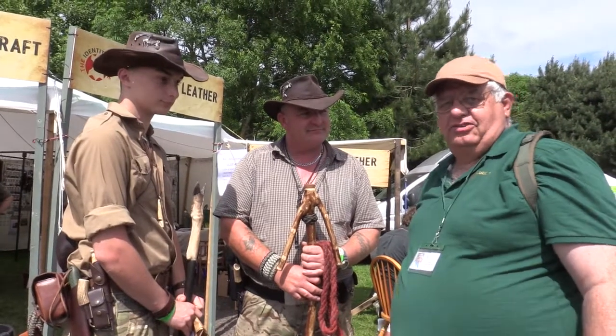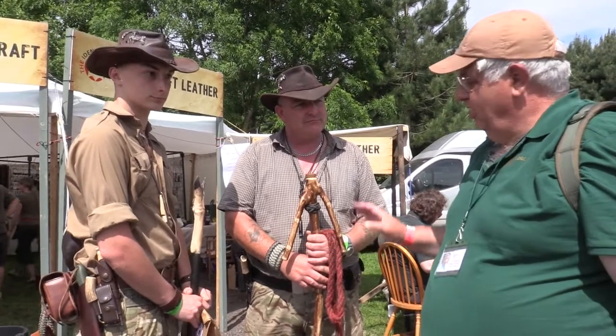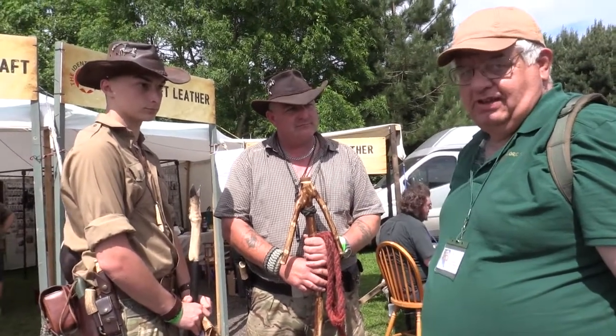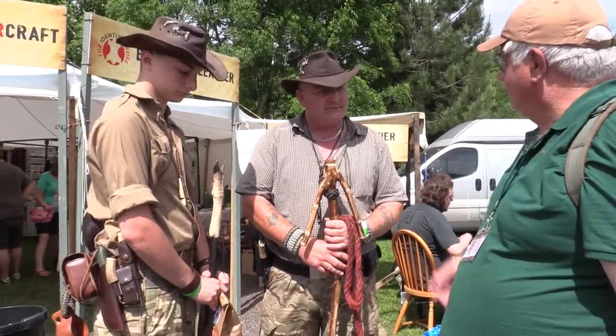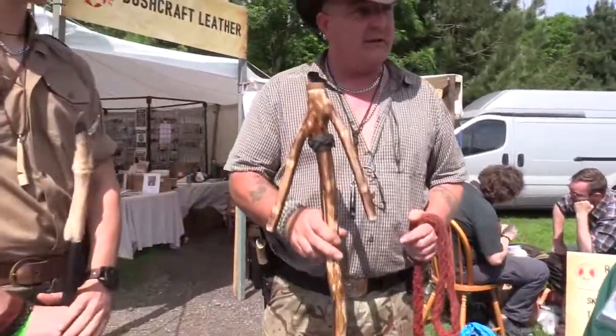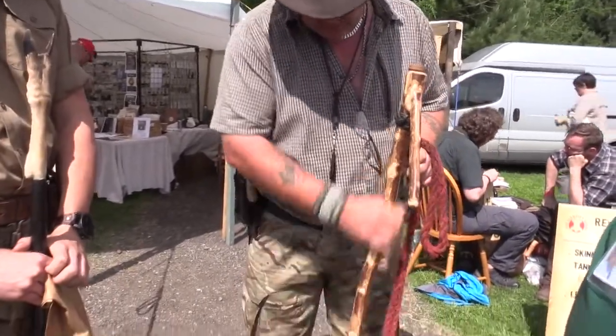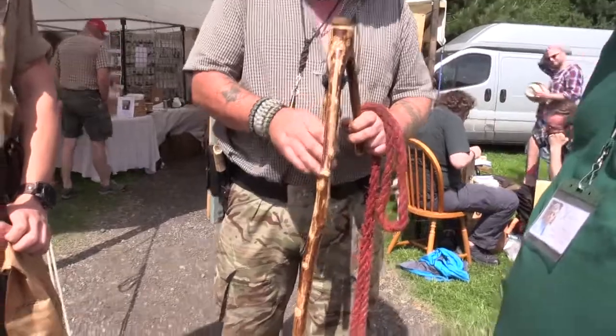We're here with John and Rhys, and Rhys is going to show us all about his walking station. This is a stick I made in the last fortnight, so it's a pretty fresh one. It's been drying a while — we've cleaned the bark off, as you can see, and sanded it down.